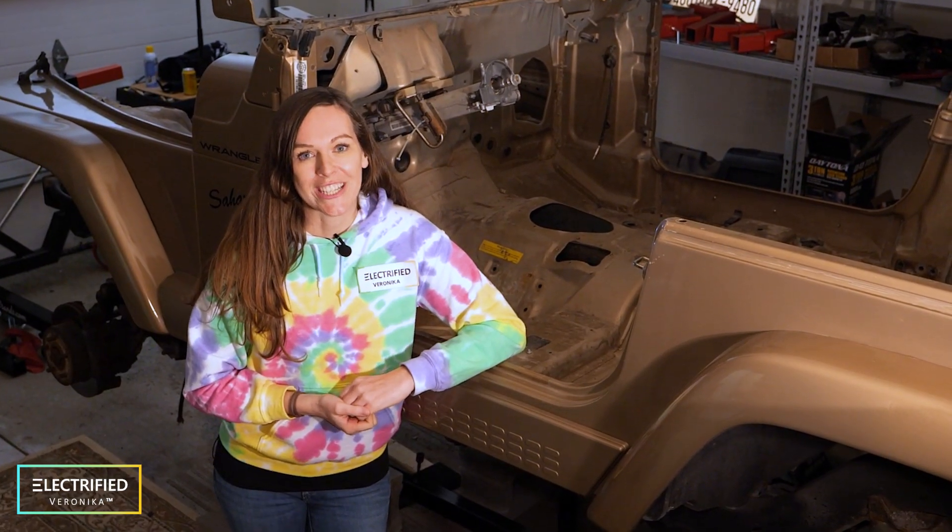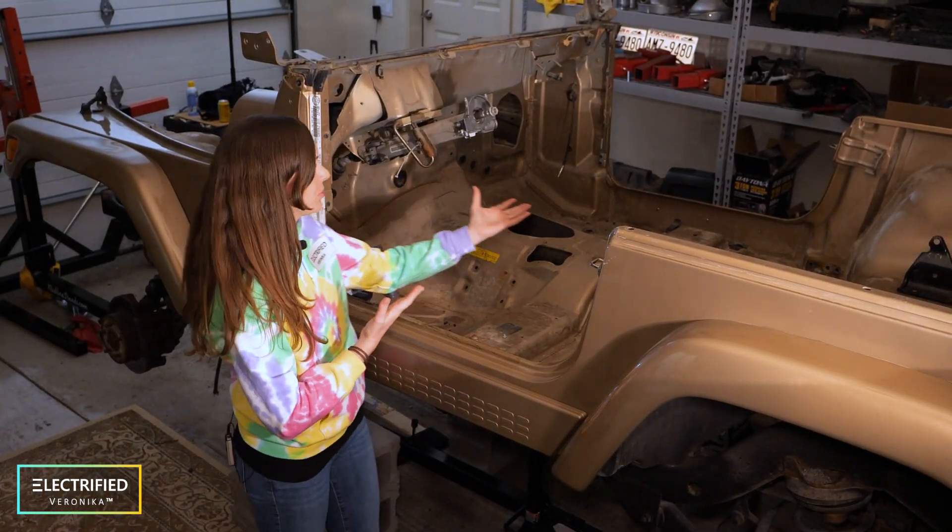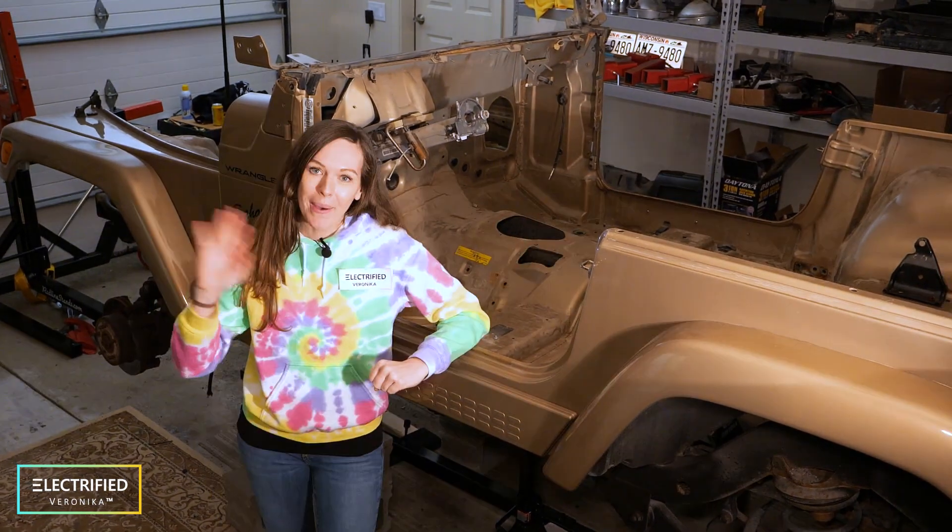Thank you so much for watching. In the next video you will see how we pulled the engine and how we got the Jeep to the status that you can see here. Bye!